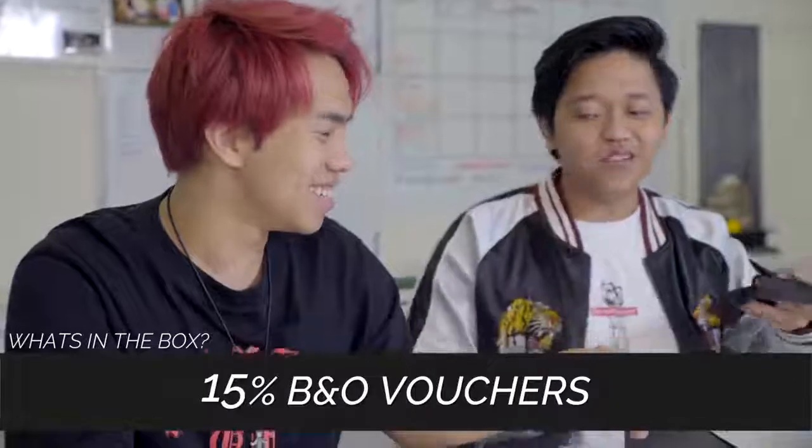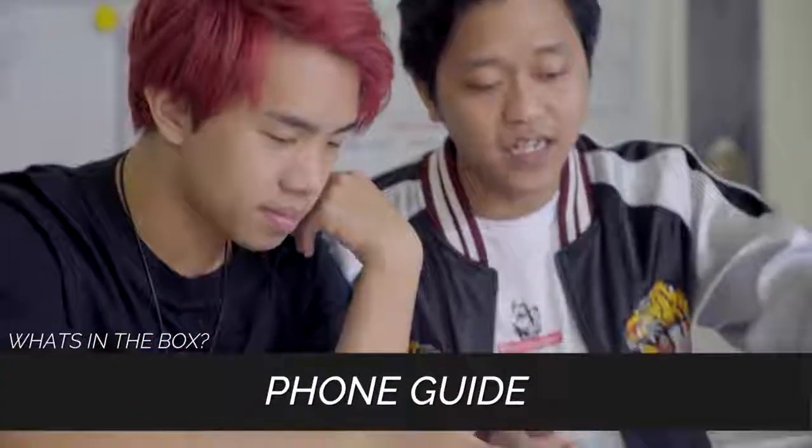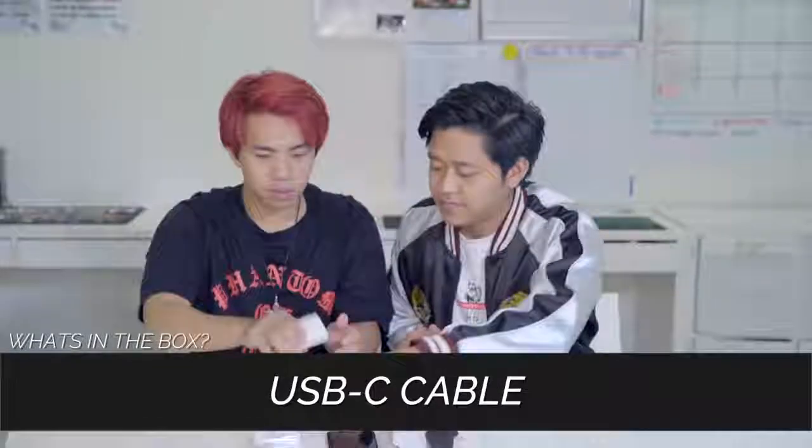Let's cut down to the chase and see what's inside the box. We have the voucher, we have our cloth, we have warranty, a guide, the pin, USB-C cable, and headphone jack.